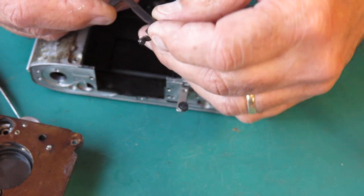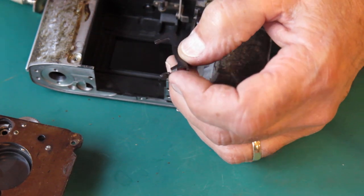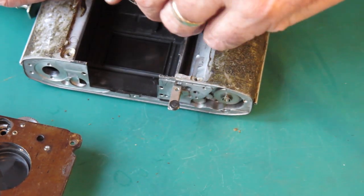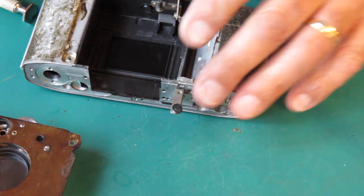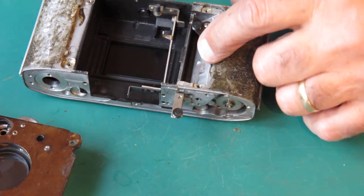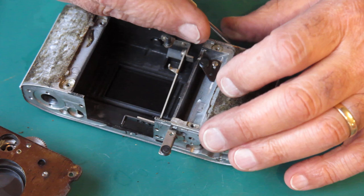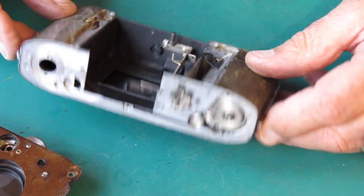This lever gives us our rangefinder coupling — that looks fine. There wasn't another washer on the bottom, though sometimes there is. This return spring is very easily lost — pleased to see that. This piece here — this must be an early Retina 3S. This is our adjustment for the cord tension. You can see it's right at the top of the stroke, so it's not applying any extra tension to the cord.